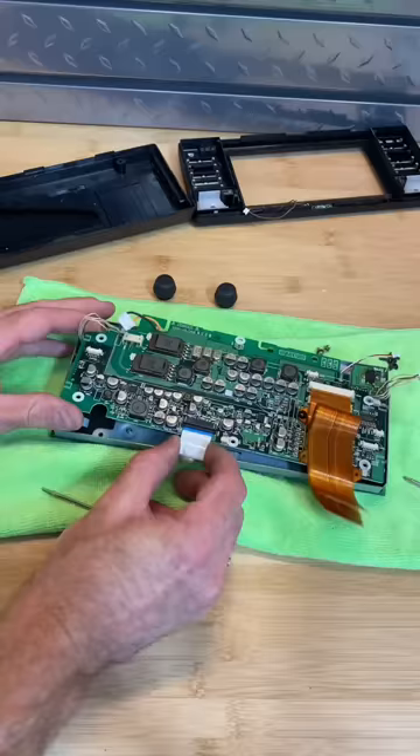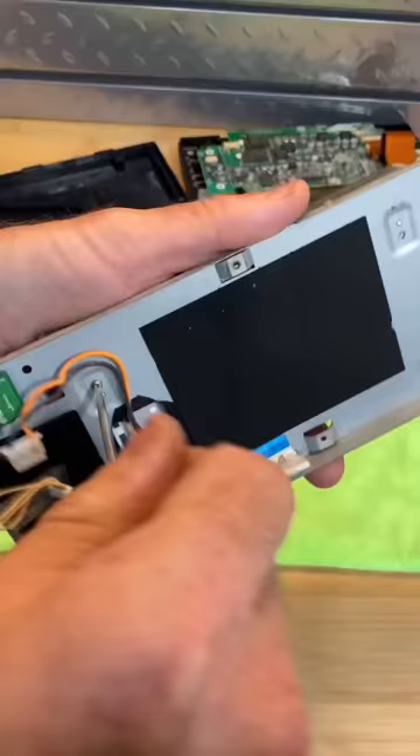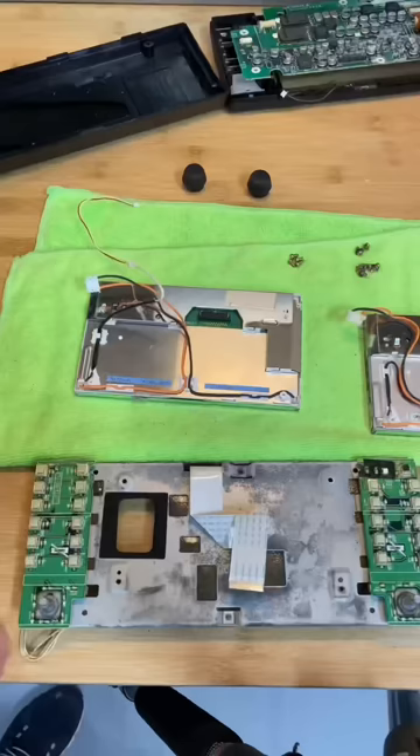That's okay, I'm just going to keep on working. Finally I'm able to separate the screen, but I still have to remove the ribbon. I've got to transfer over a harness and kind of tape everything in place, then put it back together.